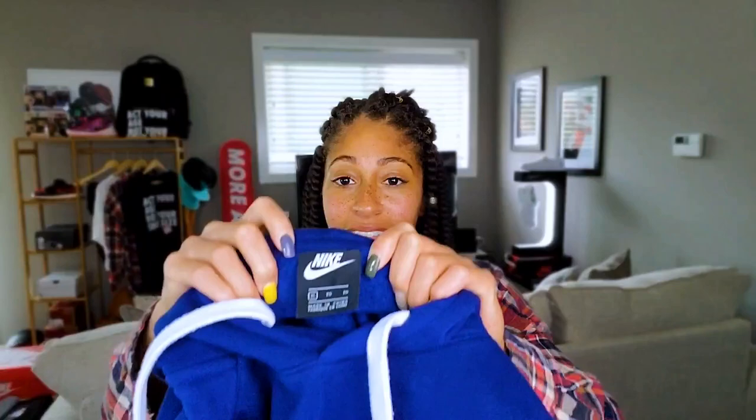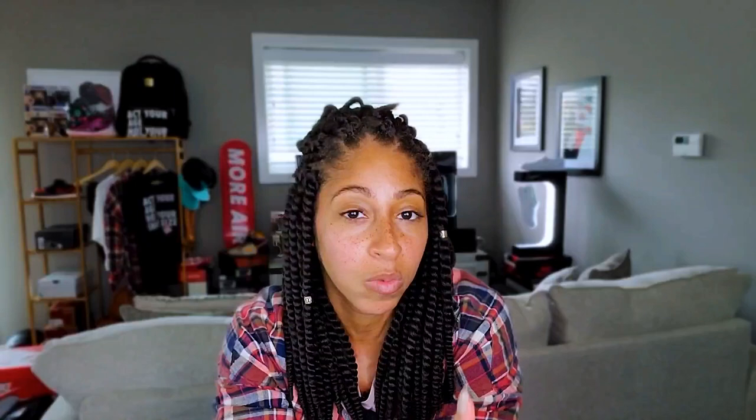So what am I talking about? You see this hoodie here? This awesome hoodie — it is a Nike hoodie and it's kind of got like more of an old school vibe. I love the richness of the blue. I actually picked this up on eBay for, I think, like $13. Can't beat a steal.